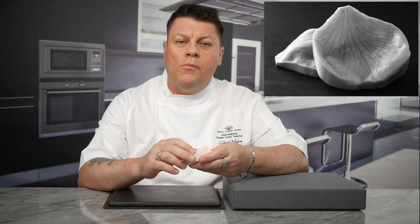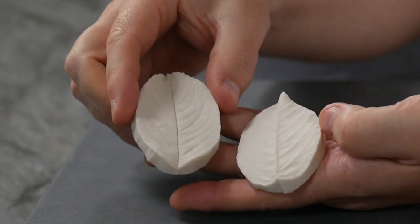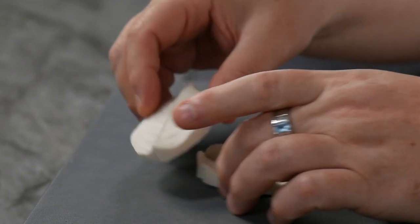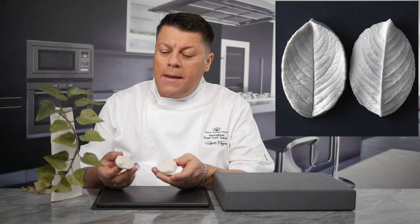How can you tell if a two-part silicone veiner or mould is actually botanically correct? Are you wanting to see outstanding and realistic results but your silicone moulds just seem to be letting you down? Let me reveal the true meaning behind the term botanically correct.